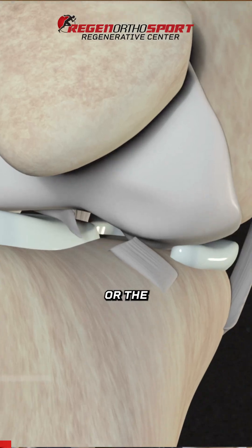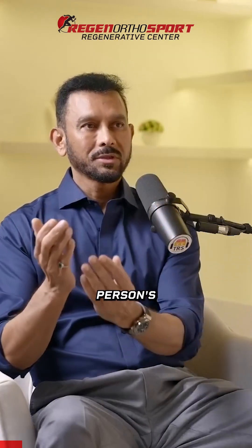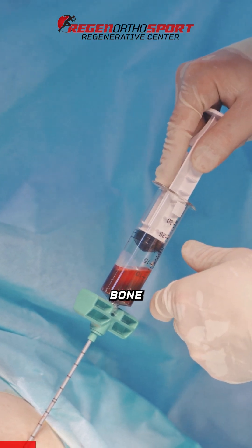Say someone needs some help with stem cells for arthritis or an ACL — what's your process as a doctor? We use that person's own stem cells, and the source of stem cells is that person's own bone marrow.